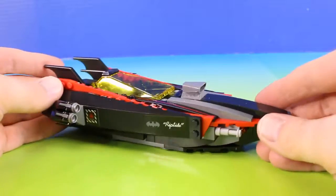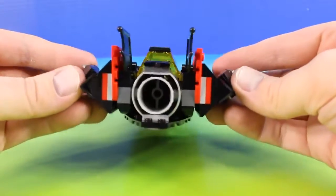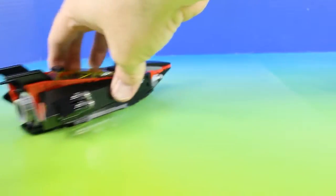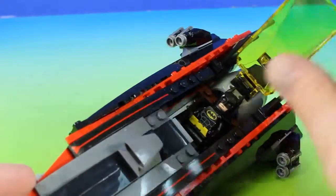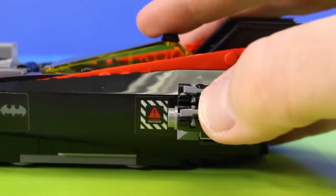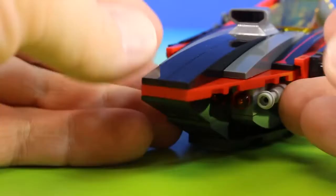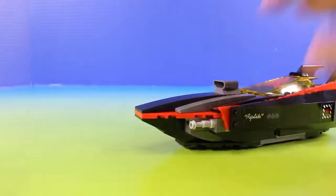Next up we have this really cool Riptide Batbot. Right inside we have Batman. And check this out — this is full of launchers, and the same thing, two more on the other side. And that's not all: there's two blasters, one on each side. And then another launcher — how we activate the other launcher is we press down right here. Let's see that again.